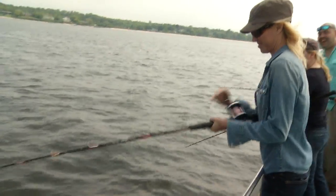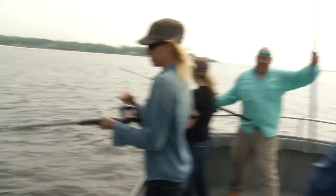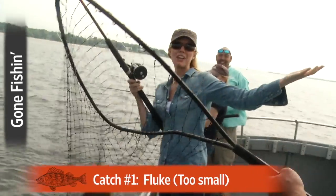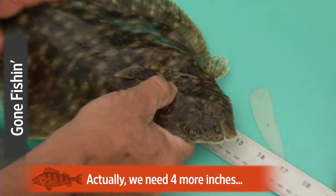Reel, turn that handle, lady — nice and easy. Here's the net. Fish up — there we go. We didn't stage that either, guys. Fifteen and a half inches, so we need three more inches on this fish to keep it.